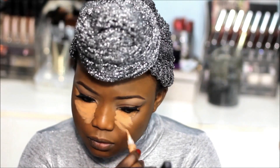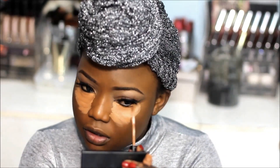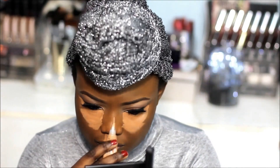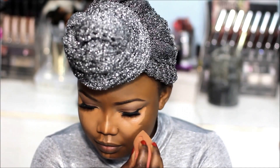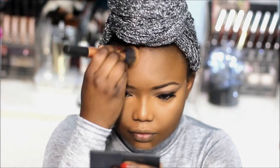To highlight my face I'm using the L.A. Girl Pro Conceal and the Maybelline Fit Me Concealer — I'm going to use them together to highlight my face and blend them out with a beauty blender. After that I go back with my foundation brush to eliminate harsh lines, then set my concealer with the Ben Nye banana powder.